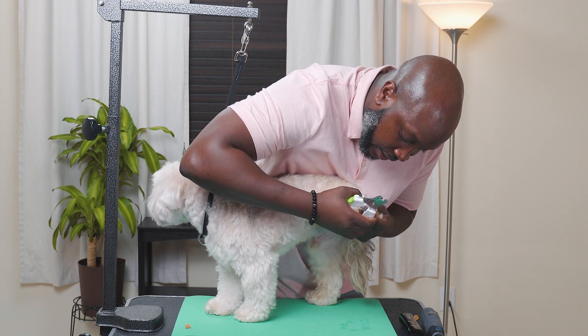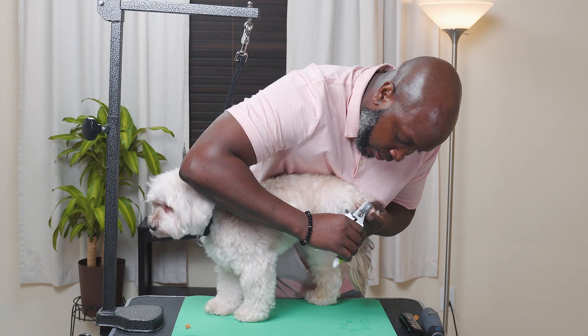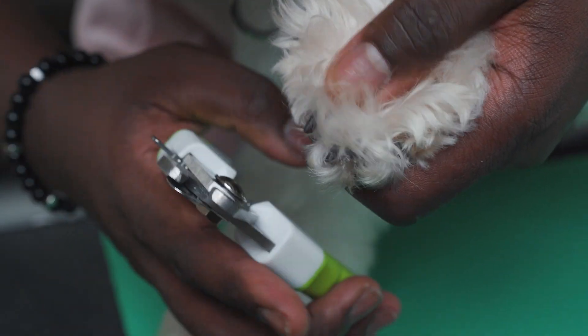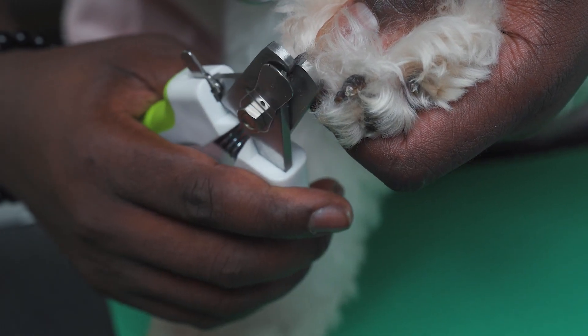Starting with the rear paw, hold the paw firmly and start to trim. Take small clips to reduce the length of the nail without clipping into the quick. You can also use the safety stop on the nail clipper to prevent over cutting.